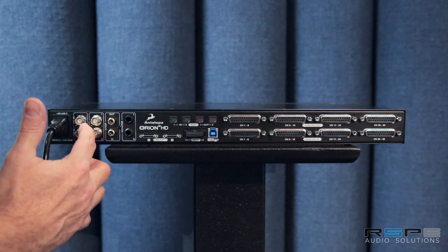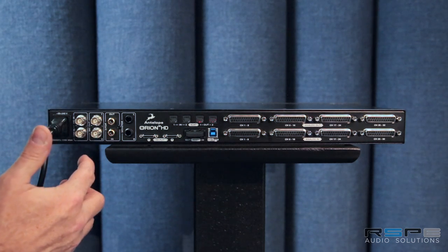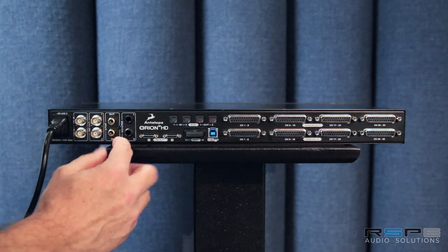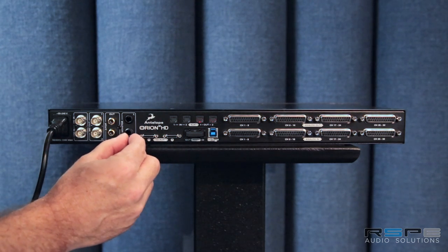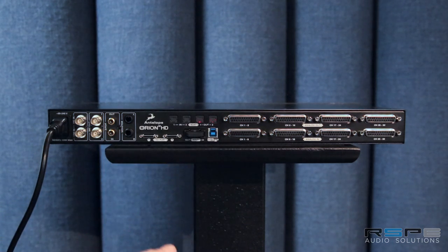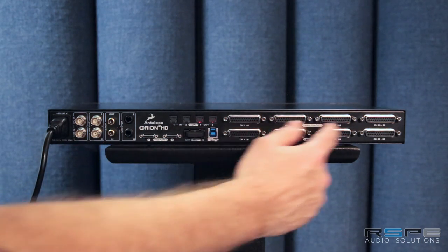On the back panel, the first thing you see are the word clock or loop sync IOs and the 10M input, and again those can be changed from software or from the front panel. You then see our SPDIF, and here are those mastering grade outputs on dedicated TRS outputs — so there are additional channels, and that's another reason for having more than 32 channels of an interface, because you'll want to have a couple of extra streams.